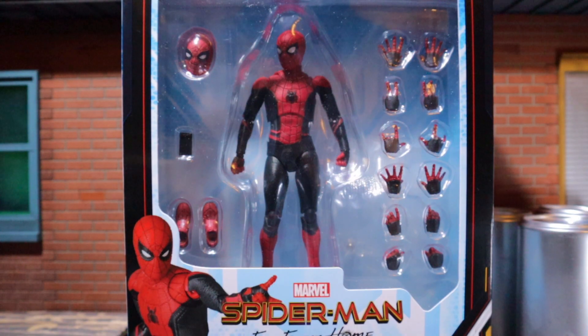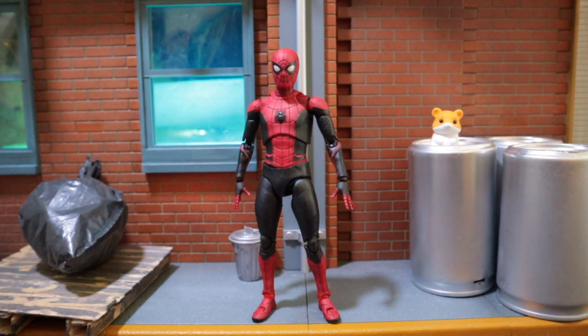Hi guys, MojoReviews. Today we're gonna take a look at the Mafex Far From Home Spider-Man. As you can see, the box is really simple — couple hands, couple feet. So yeah, let's get this guy out of the box. Here he is, out of the package.